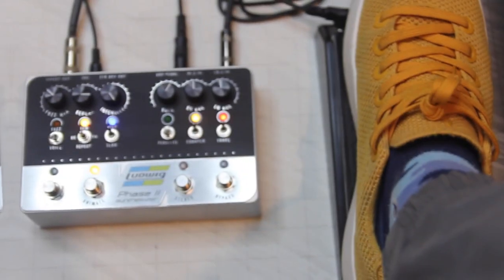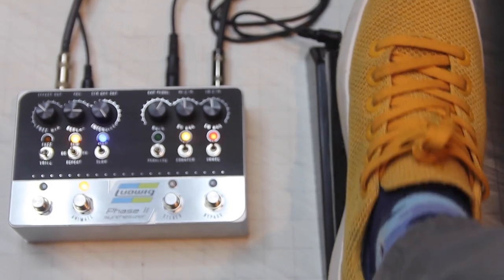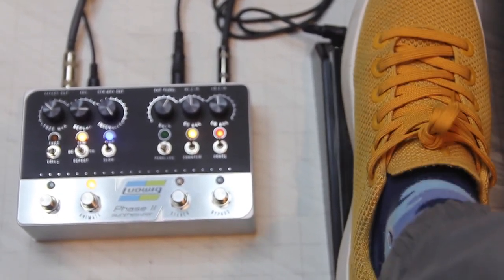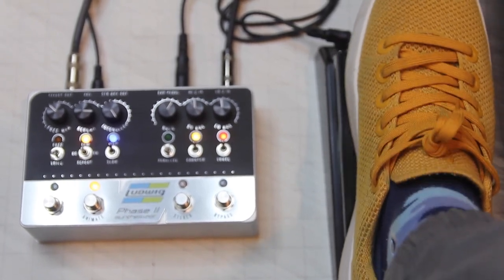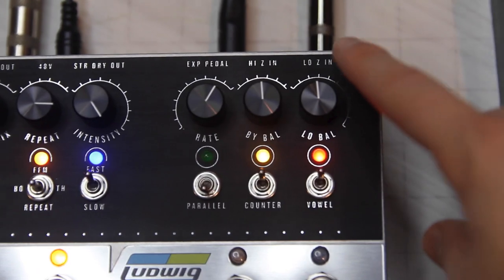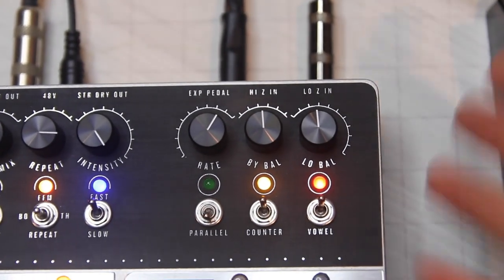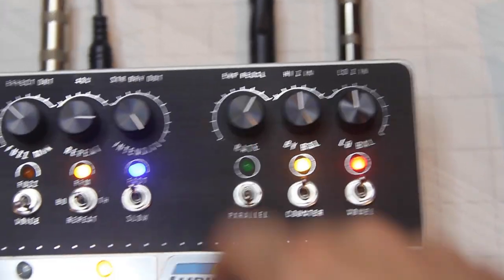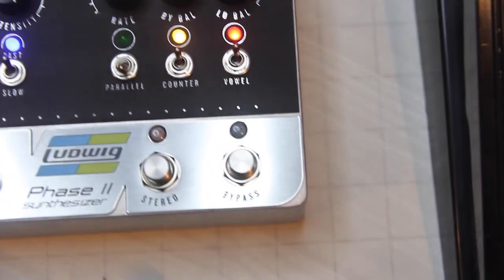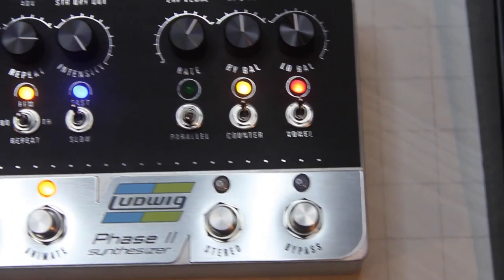This pedal can be used with and without the expression pedal, although it adds a lot to the expression. There are a lot of features, some are super puzzling, but I'll give you a quick overview. First, you have a high and low Z input so it can be used for guitar, keys, or even vocals. There's also a dry out along with the effect out, and a stereo footswitch to go with that, and of course the on/off bypass.